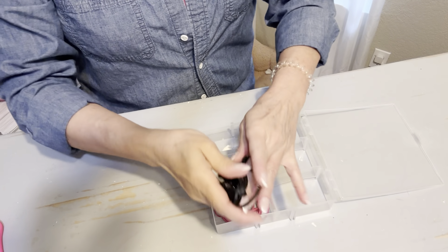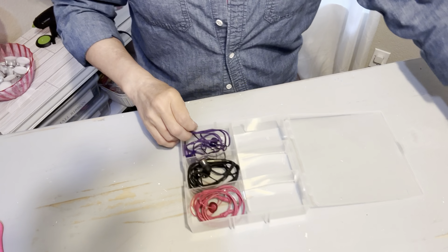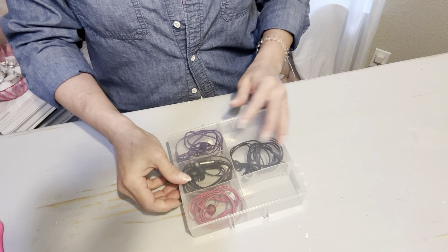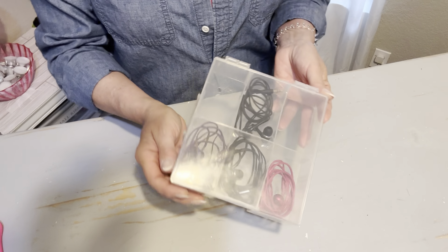If you've about had it with getting your headphone cords all tangled up and never knowing where they are, this is a solution for you. I love that you can see through this box — you know exactly what's in it — and it has storage for at least six pairs.